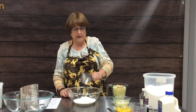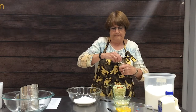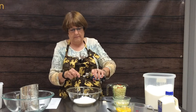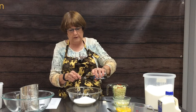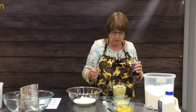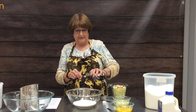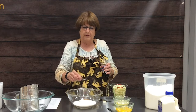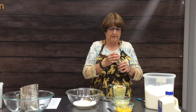The next thing we're going to add is two teaspoons of vanilla extract. I just made a mistake and measured right over my bowl, which I shouldn't have done. So for the second teaspoon, I'm going to measure over my measuring cup to make sure I get the correct amount in there.